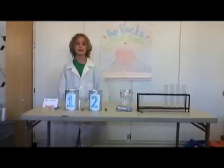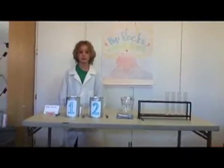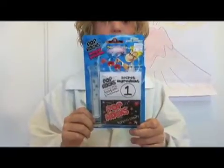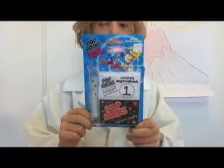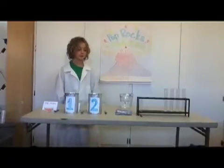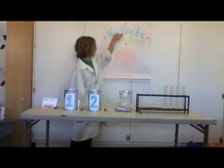Hi, welcome back to School's Health Science. I am Professor Pressure. My mom got me this Pop Rocks magic potion experiment and I wanted to try it for you. For our next experiment we will be doing Pop Rocks Volcano.